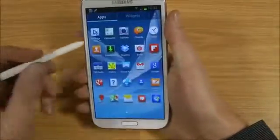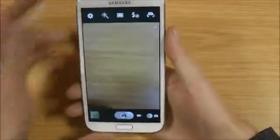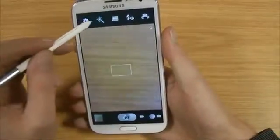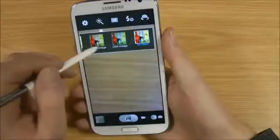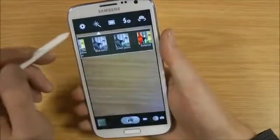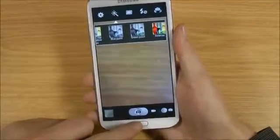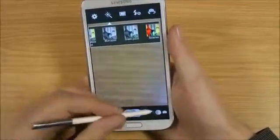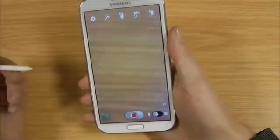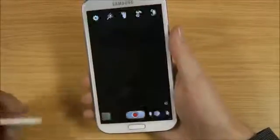Obviously the camera is something you'll be using quite a bit — very similar to the S3. It's an 8 megapixel camera. You've got access to the gallery and quite a few features at the top, including various settings and colour variants. You've got HDR on here, so it will take three shots and use the contrast to improve the picture. We've also got 1080p video, which works really well even at low light — it provides an excellent image.